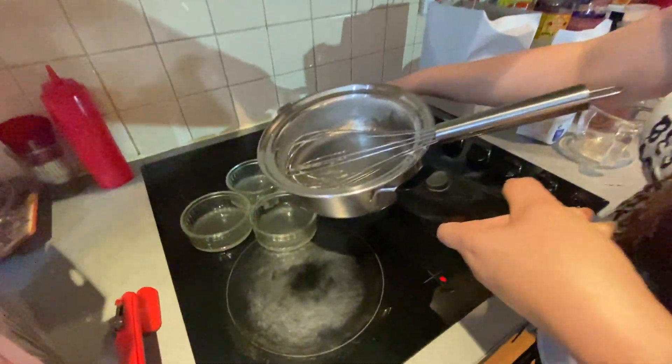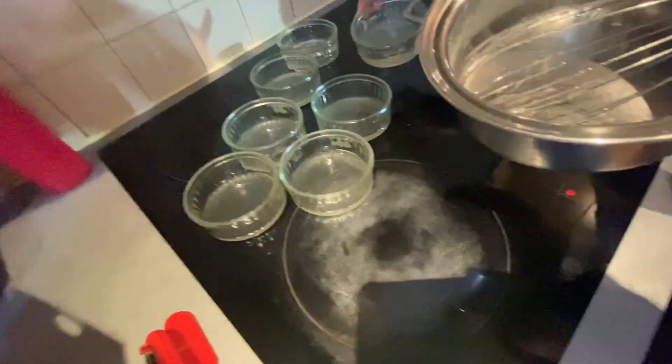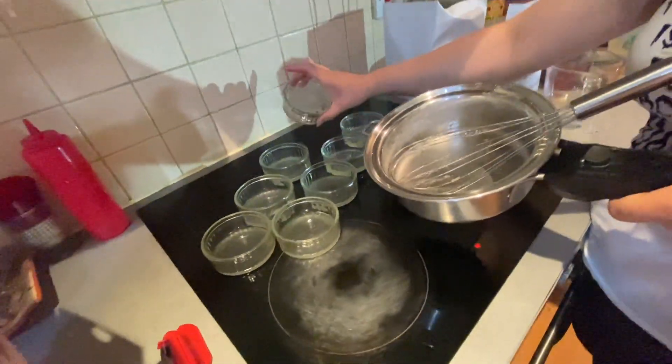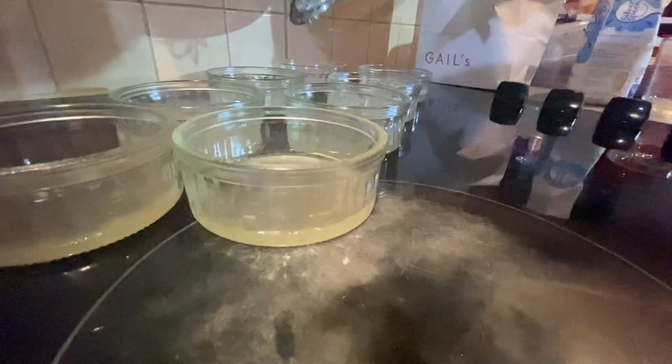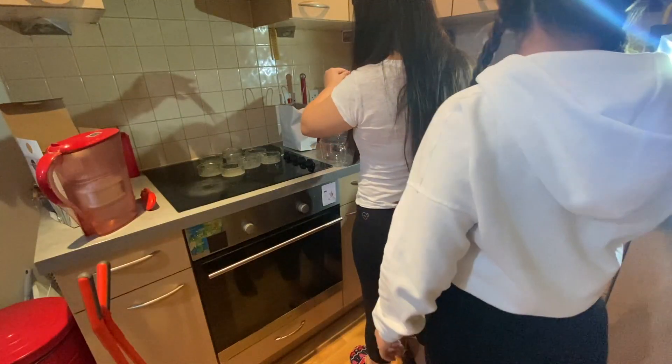So basically, my mom didn't tell me — she's putting the sugar inside for the caramelized sugar base. My mom put the sugar in here. Oh, you dropped it.